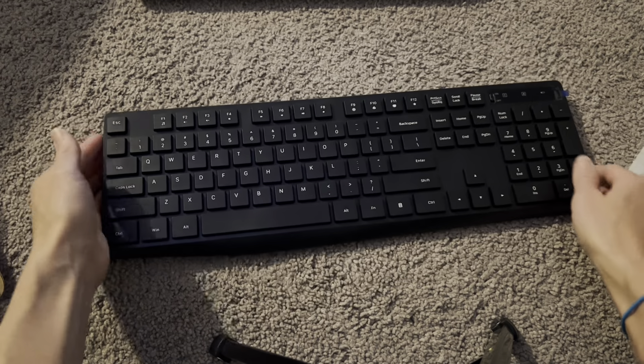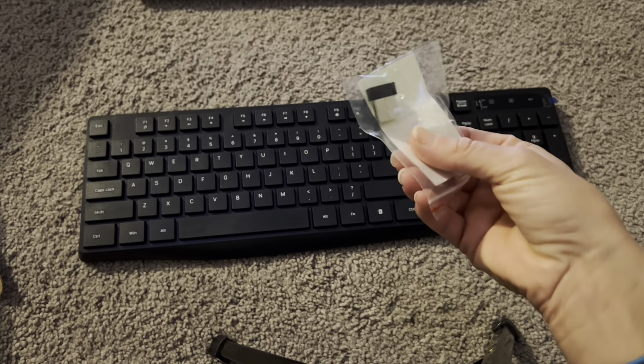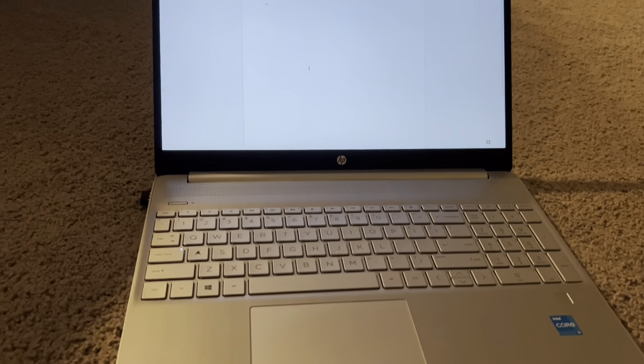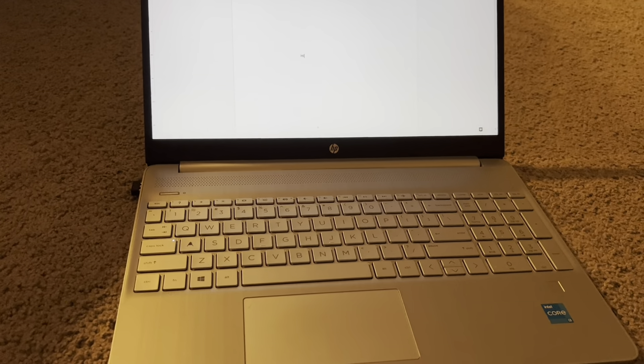I'm going to grab a battery and then plug this USB into my computer and see how it works. I installed the battery and right away these nice blue lights came on and said that it was on, so I knew the battery was working. I put the USB right into my computer here, plugged that right in, and let's give it a try — let's type 'hi.' Look at that, it worked right away. I didn't need to do anything other than just put a battery in and plug it in, and it was ready to go.